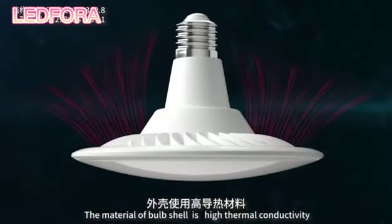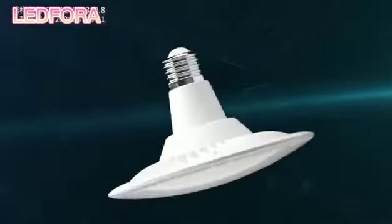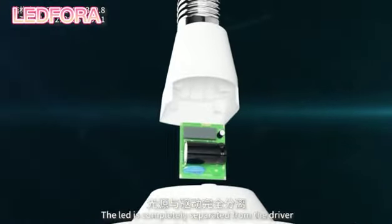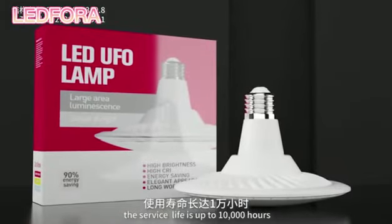The material for the bulb shell is high thermal conductivity. The LED is completely separated from the driver. The service life is up to 10,000 hours.